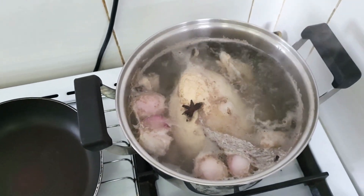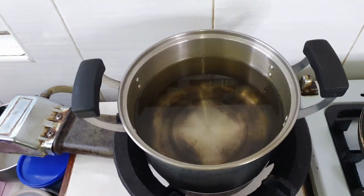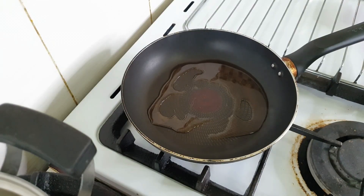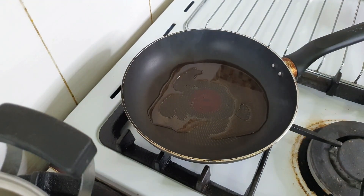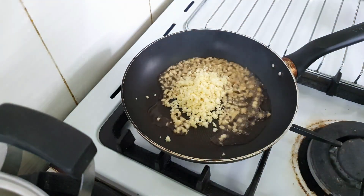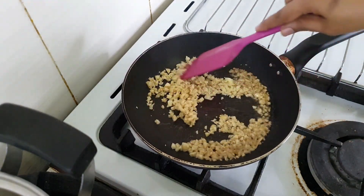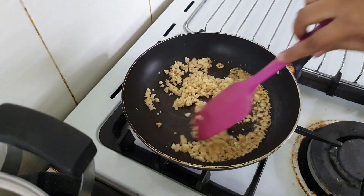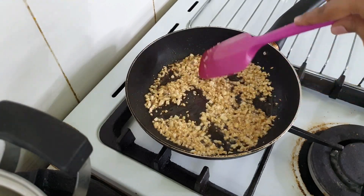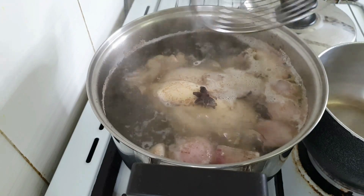Now the chicken is boiling and the soup is getting ready. At this time I'm going to prepare the garlic, and in another separate pot boil plain hot water. I'm going to fry this garlic with the sesame oil. You can see the garlic is already golden brown — keep it aside.